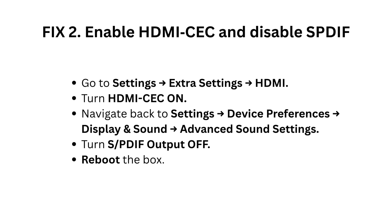Navigate back to Settings, then Device Preferences, then Display and Sound, then Advanced Sound Settings. Turn S/PDIF output off. Reboot the box.